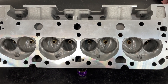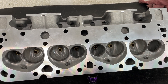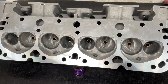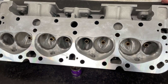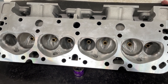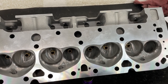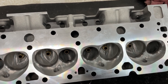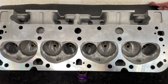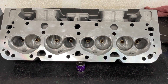Hey guys, this is Eric Weingrenner with Weingrenner Racing. This video is a little later than usual because I was trying to finish this head — the one you guys requested the most. I finally got a chance to finish it. This is the Profiler Small Block Chevy 195 head, and I've finished porting it.